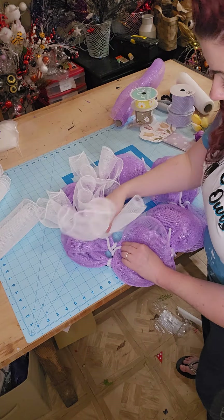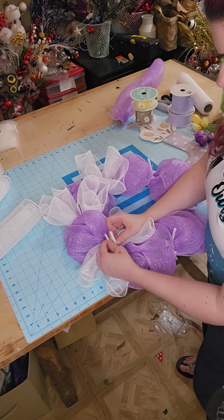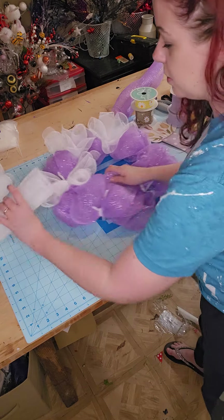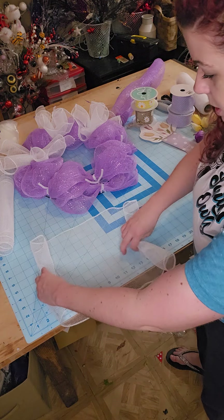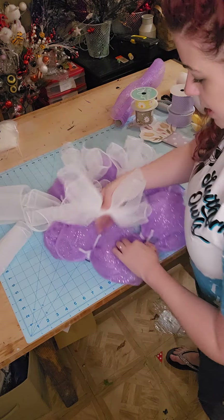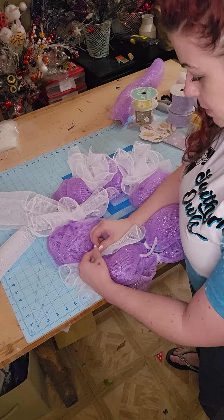We're going to do that to all six sections. I'm just using two colors of deco mesh today for my project, but you can use more than two — you can add in a couple colors for these cruffles, alternate it, get really creative with it.